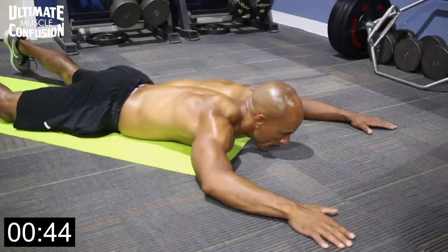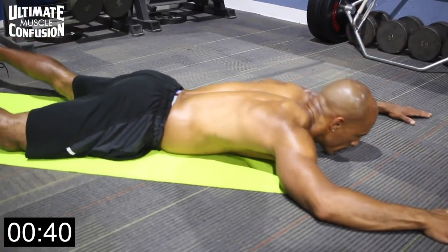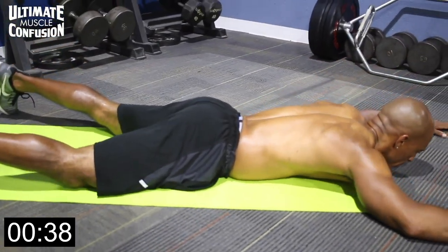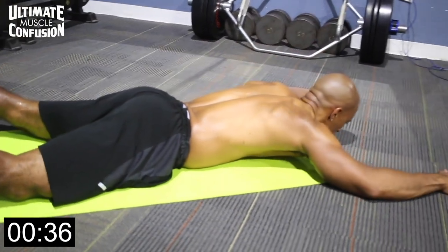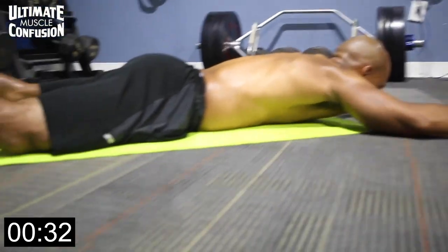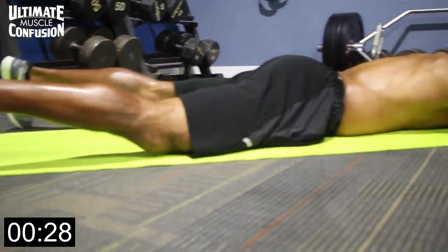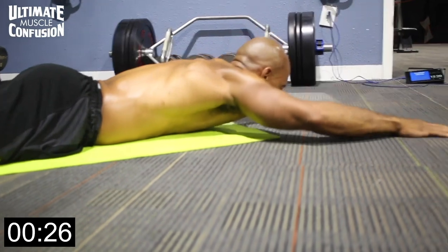Supermans. Here we go. So supermans are a great way to work your lower back. We need to do more lower back work to keep our lower back strong to prevent serious injury later. So having your body on the ground, facing down flat like you're a superhero, like Superman, you want your lower body and upper body to raise at the same time, like you're flying.